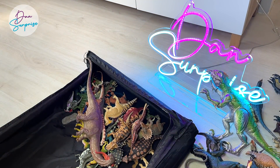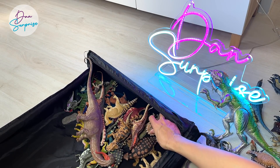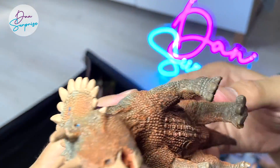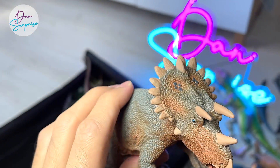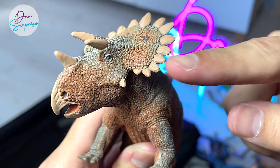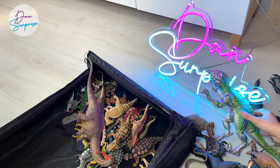I'll be doing a Dan Surprise eight years old special, probably. This is a Regaliceratops, if I'm not wrong, which is known as the Royal Horn Face. It's a really beautiful ceratopsian with plenty of little rounded spikes across the entire crown, which is why it looks very, very majestic.